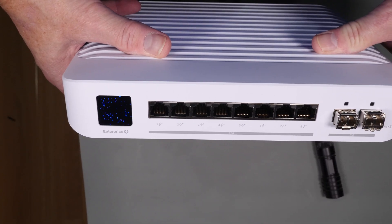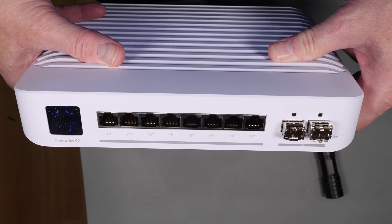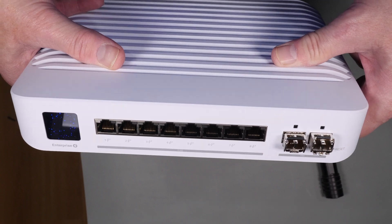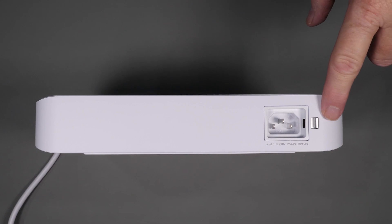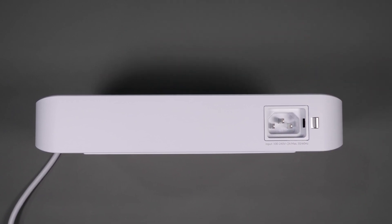This isn't a rack-mount switch like much of the Ubiquiti lineup. It's really designed to fit on a shelf, a desktop, or even behind a desk. Like most Ubiquiti products, there's not much in the way of external switches or buttons, and in the back you only get a power cord which uses their locking mechanism.